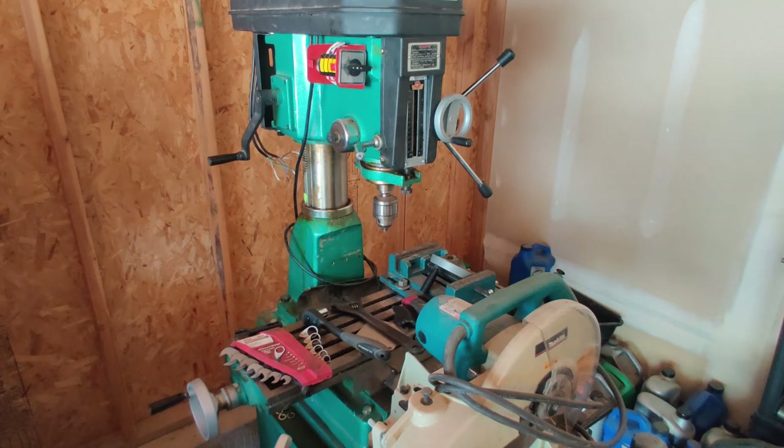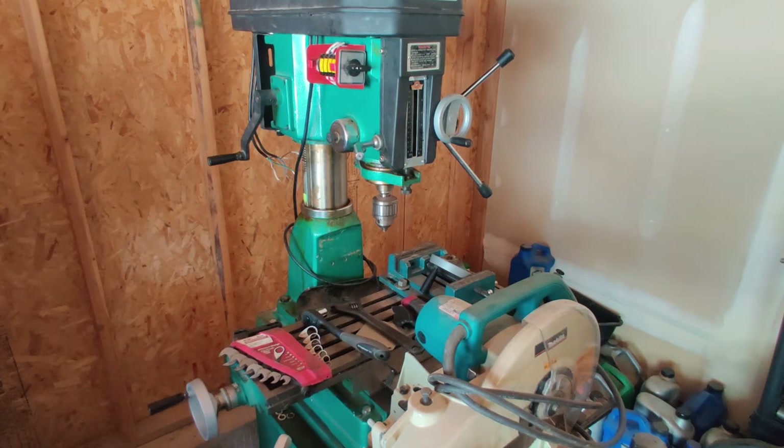It still needs some reassembly — it was completely pulled apart for moving to make it easier, since the guy I picked it up from didn't have any heavy moving equipment in his garage. A lot of the knobs had been pulled off. I'm also going to be working on getting extra tooling for it; I know somebody who's got fly cutters and a boring attachment that should all be in good condition, if a bit old.